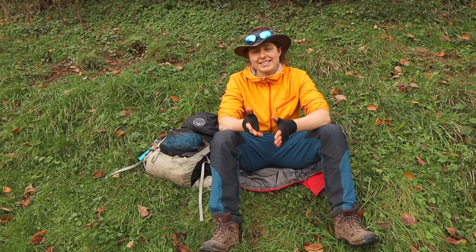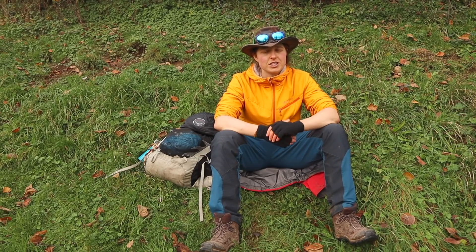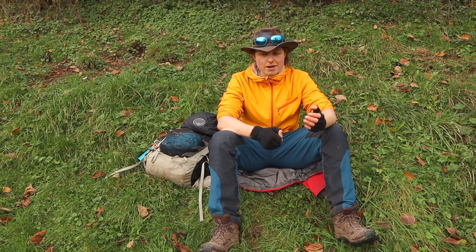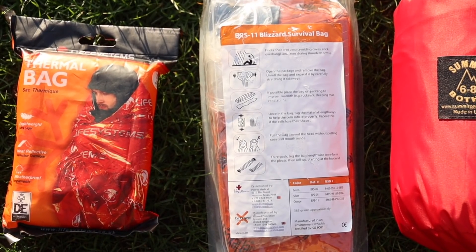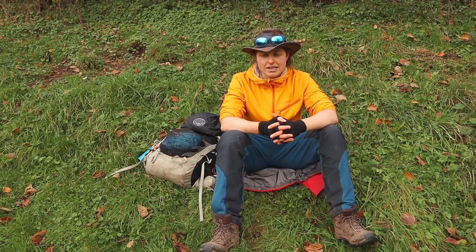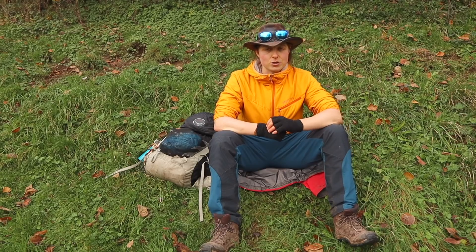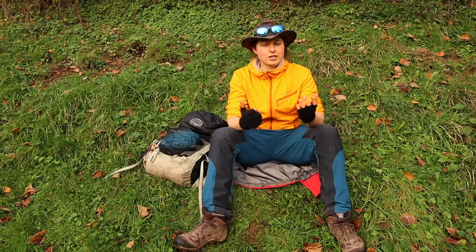Another helpful thing to pack is emergency shelters. You might not need to use them, but if you come across a casualty and need to keep them warm and comfortable, emergency shelters are really great. They can come as bag types or as an actual shelter that a group gets inside — they really work to hold the heat and are brilliant. Emergency shelters are something to look at to accompany your first aid kit.